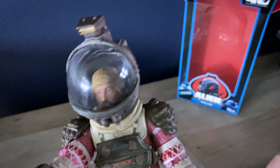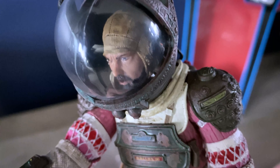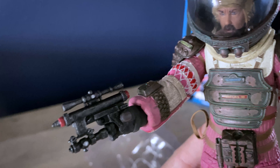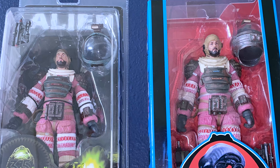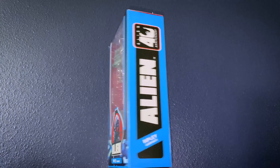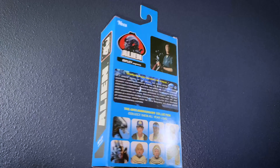The detail is breathtaking in these figures, which are seven inch scale figures. For a seven inch scale figure, it's pretty impressive. Here you see a direct comparison of the 35th anniversary and the 40th anniversary, and you can even tell just from this photo — the face is better, the overall paint is better. The packaging I like a lot more — it's the retro packaging.